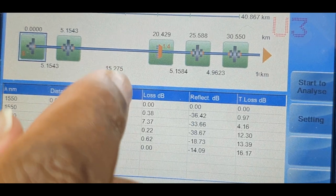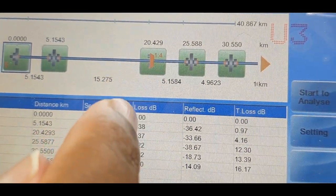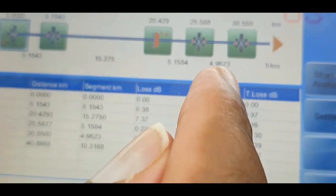Then we have a splitter event — a one-to-four splitter — then we have another event at five kilometers and another event at four kilometers.